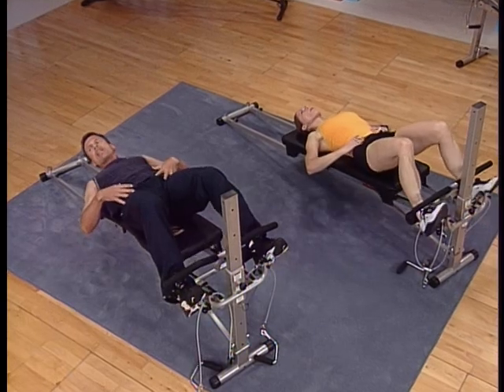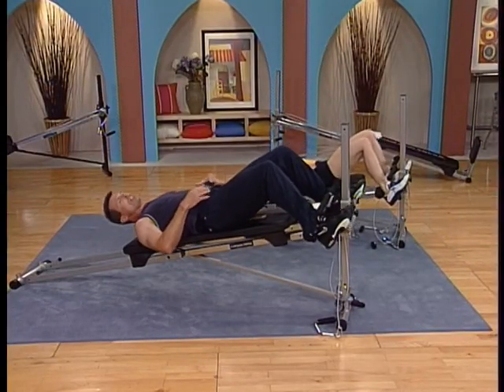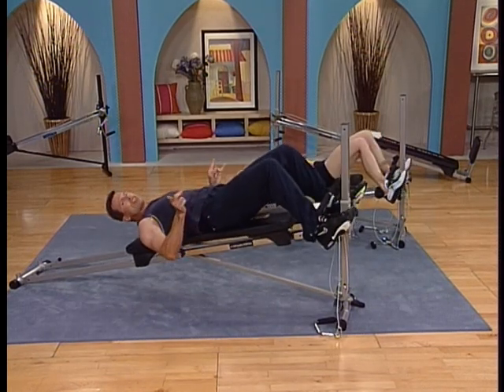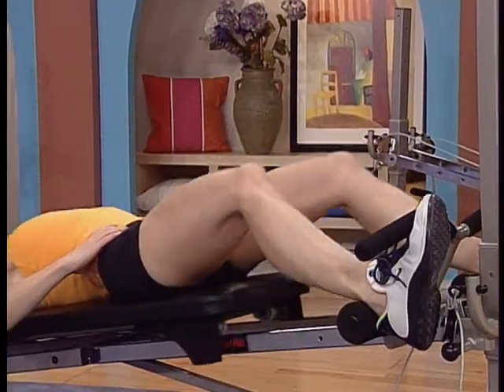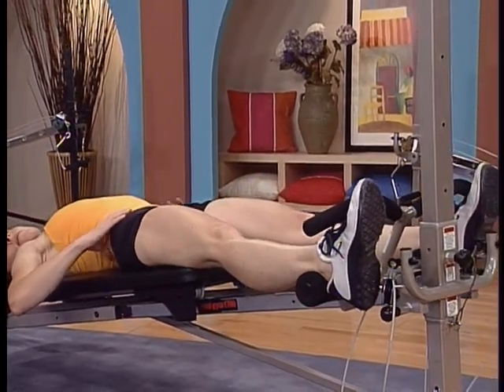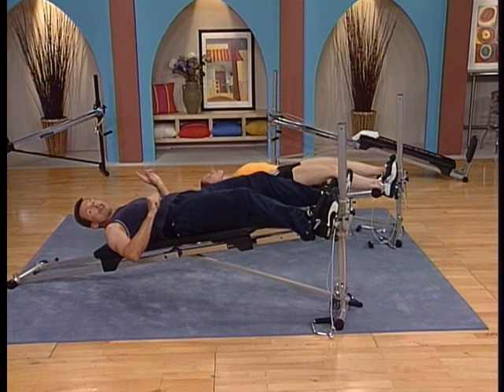We've got rep number three — that's strong. You could do this with one leg but you don't need to because there's so much load here as well. So this one is nothing fancy, just getting down to work and controlling the movement. The tendency, including myself, is to speed up. Think three or four seconds a rep — two seconds up, two seconds down.